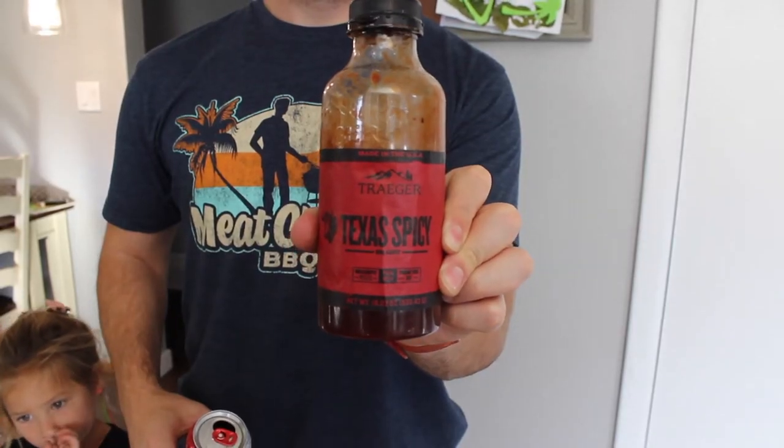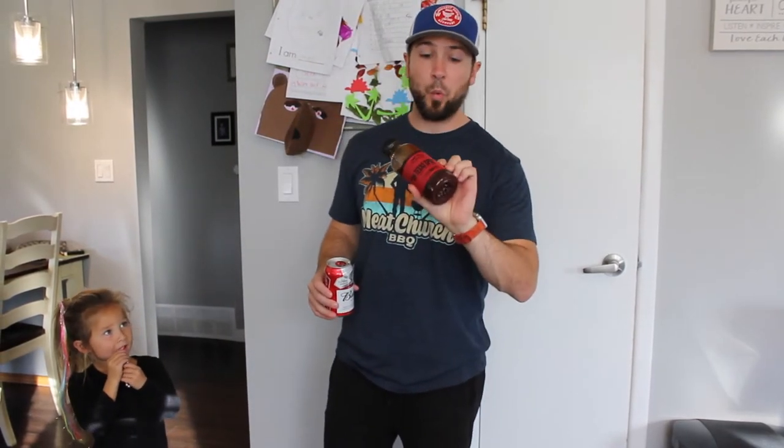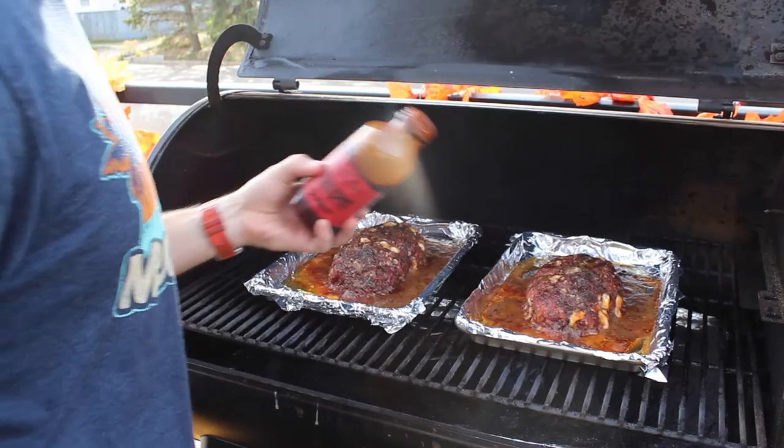The meatloafs are at about 160 degrees, so they're about 5 degrees from where I want to be. I'm going to slather one of them in this sauce — you can pick your favorite, I'm going to try Texas Spicy. The other one I'm not going to put any sauce on because my wife is keto, so we're going to keep it as keto-friendly as possible.